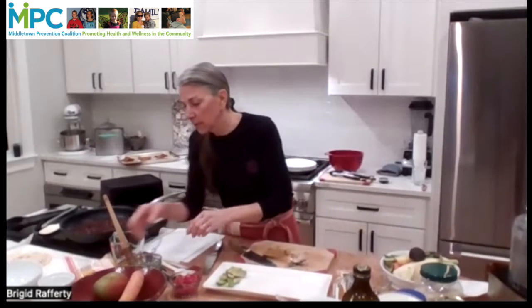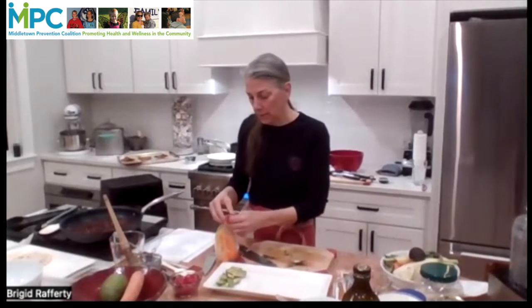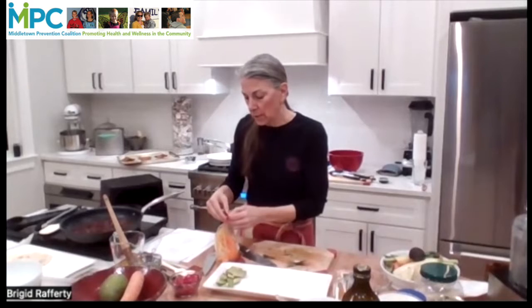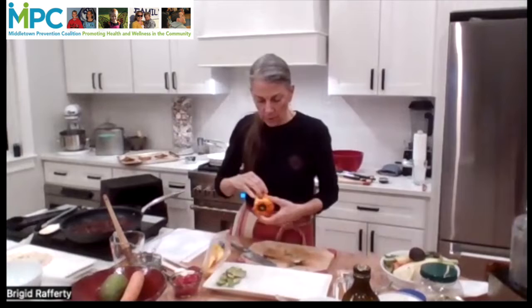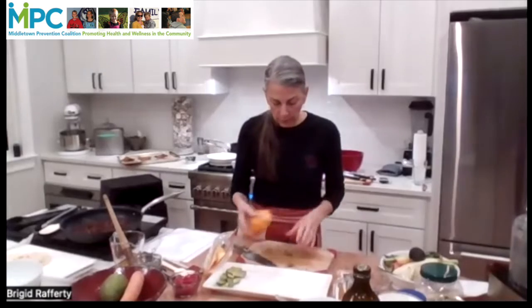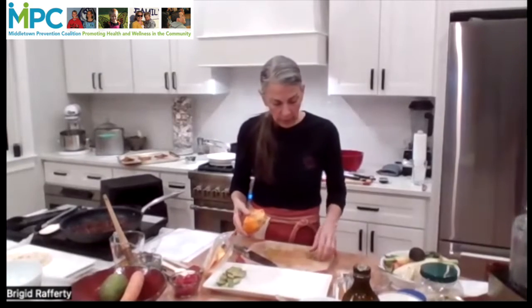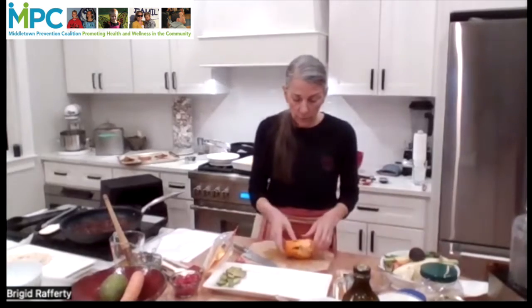Only a couple of minutes left, so I want to get through our rice. The other thing that isn't on your list that I'm just going to throw in for color is some pepper — super colorful red, yellow, and orange are really great to use. They brighten almost anything. I like to chop them into dice and put them in rice a lot of the time and cook them first.